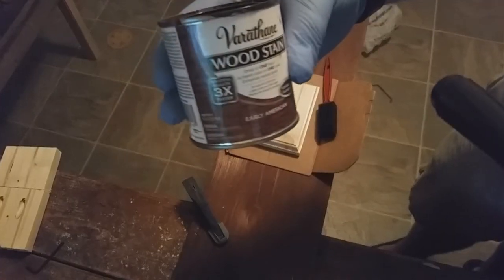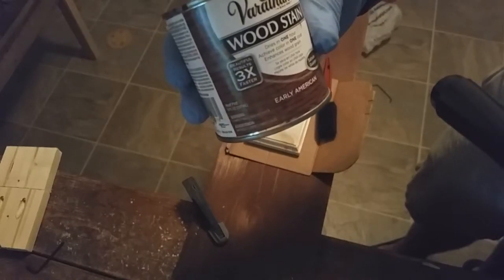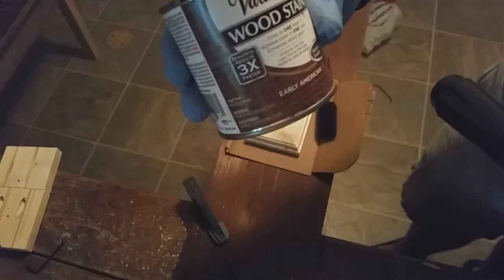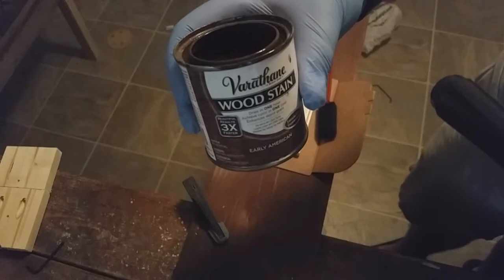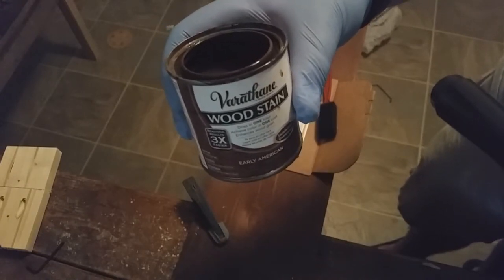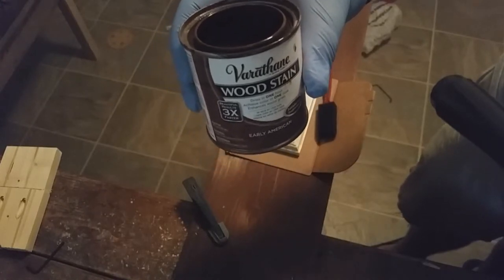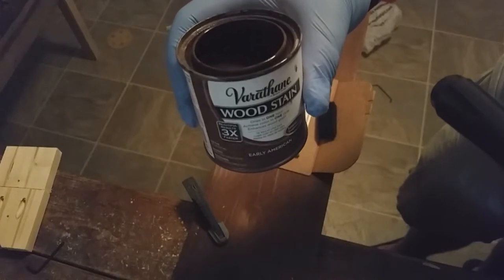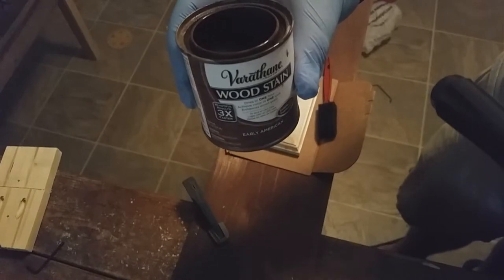The stain I'm using is a Varathane wood stain. The kind is Early American. It's supposed to dry in one hour and only need one coat. I'm going to stain the back first even though nobody's ever going to see it, then flip it over and stain the front. Read the directions on your stain — mine says to wipe the excess off after two to three minutes.